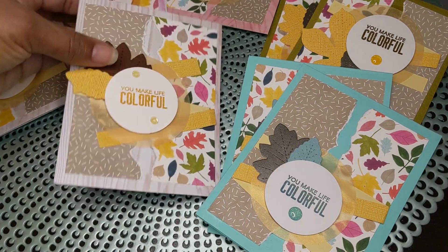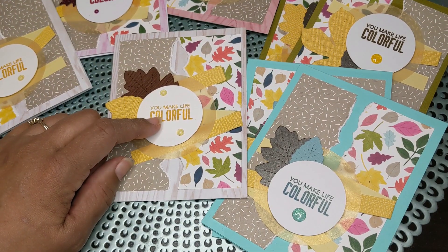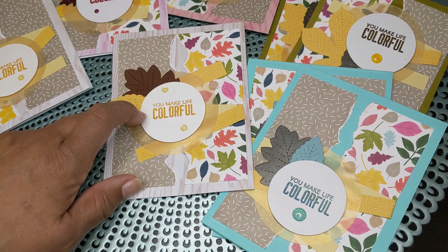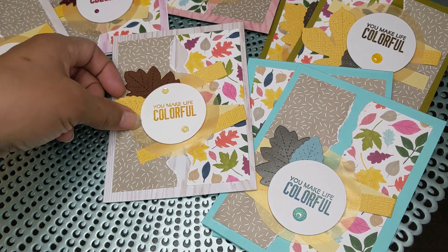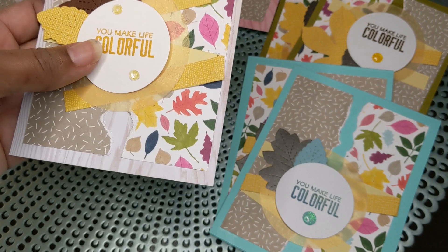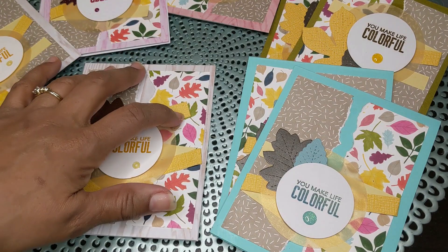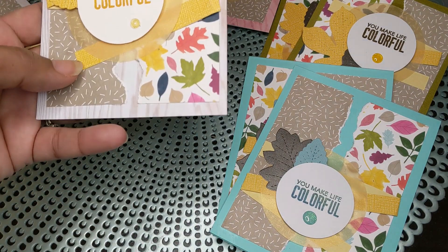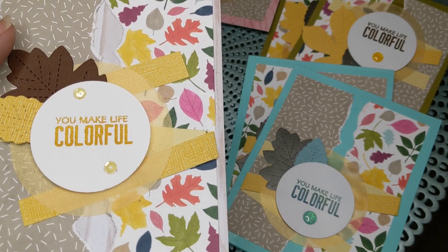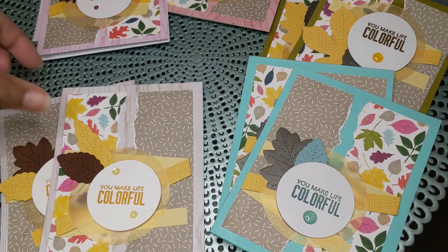This one is the beige, and this is the Spellbinder Stamp of the Month — Small Stamp of the Month — and I stamped 'You Make Me Colorful.' This is a Stampin' Up ink — I don't remember the name of it — and this leaf is set from a Stampin' Up die. I have it in green, beige, and yellow, and this is gold vellum behind it and just some sticky-back sequin gems, which I think are also Stampin' Up.